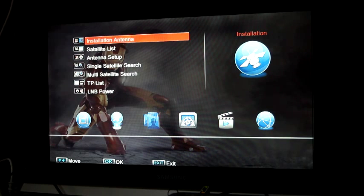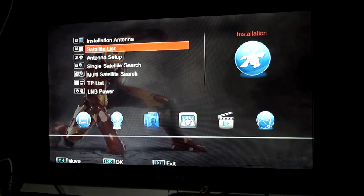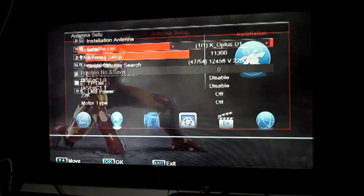We find the installation menu, then go down to antenna setup and into antenna setup.